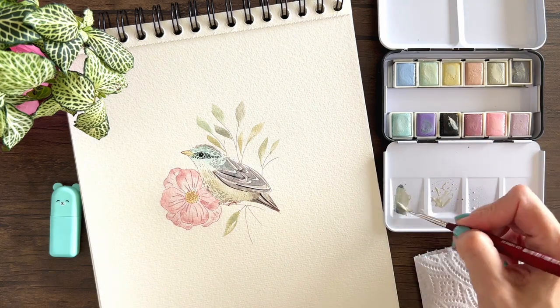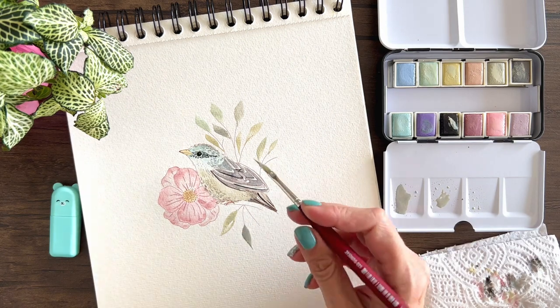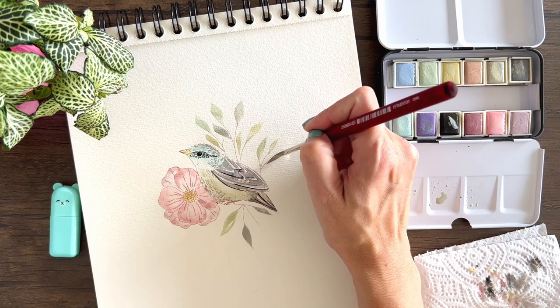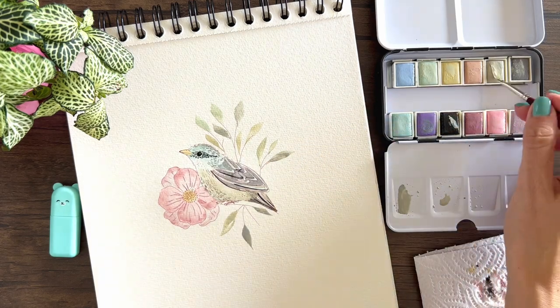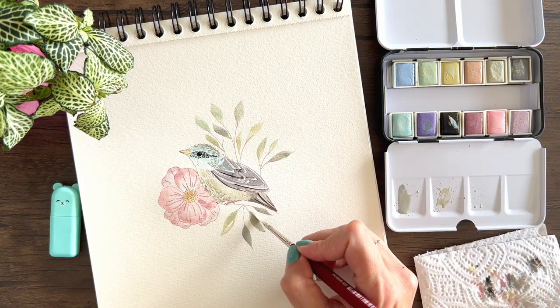I think I'm going to try their woodland set next, just because it's more like my palette. I definitely like their watercolors for creating illustrations that I'm going to scan. For illustrations that I'm going to sell or exhibit, I like to use my Transcendent layer or Daniel Smith watercolors.